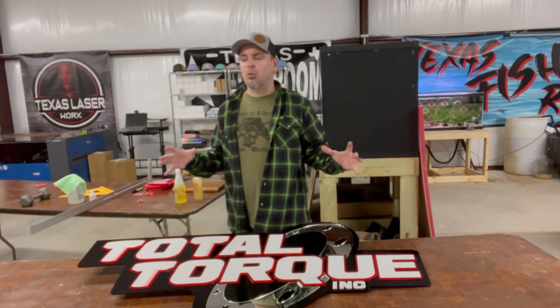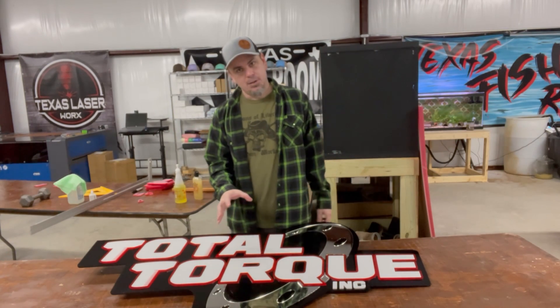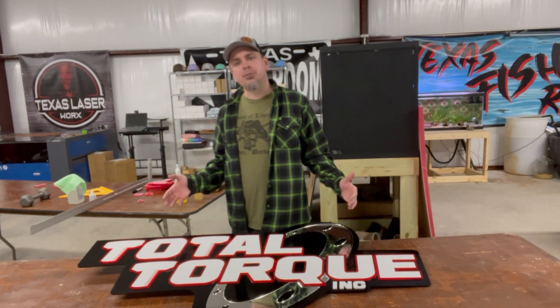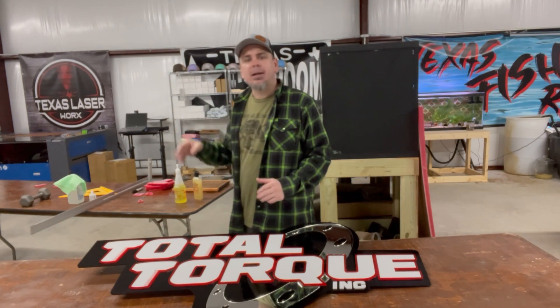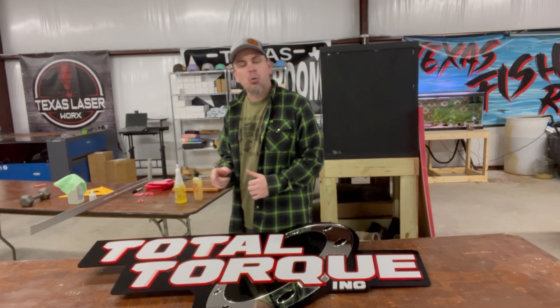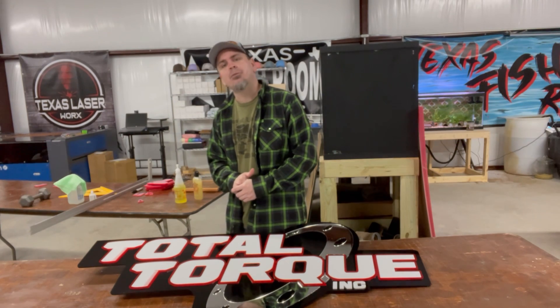Now with these acrylic signs, there's one thing to think about: this is not cheap. Just for the materials alone on this we have a little over $350 — and that's not including the glue, the laser power, or our time. Just a little over $300 in acrylic alone. So whenever you get ready to price these for your customer, keep that in mind because it adds up quick before you realize it.